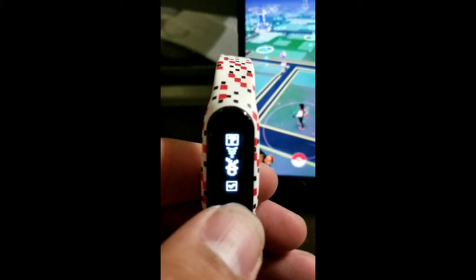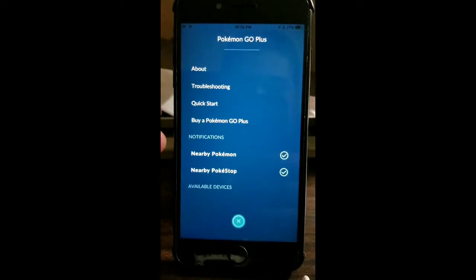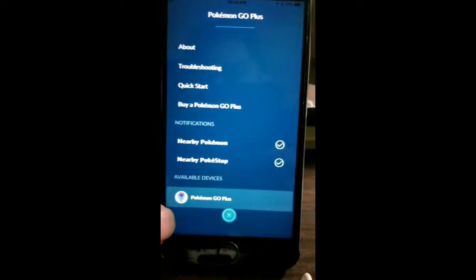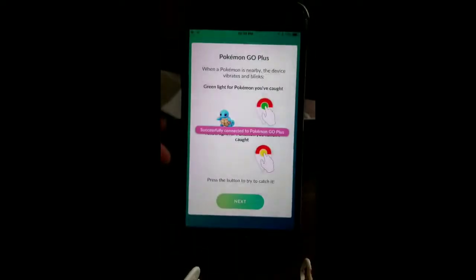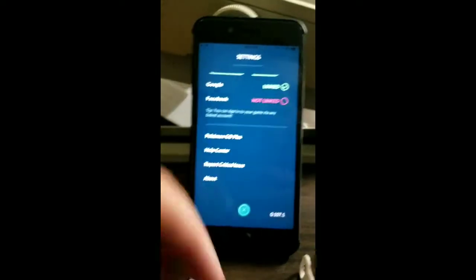All you have to do is go to your settings, have your Bluetooth on, go to Pokémon GO Plus, and hit pair. And that's it — it does the rest.